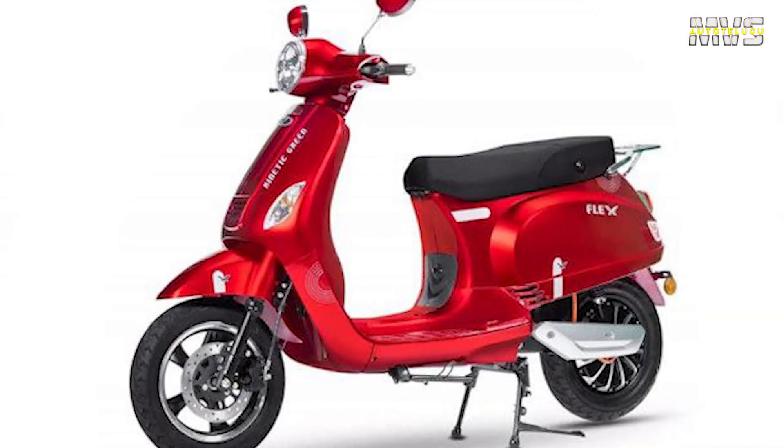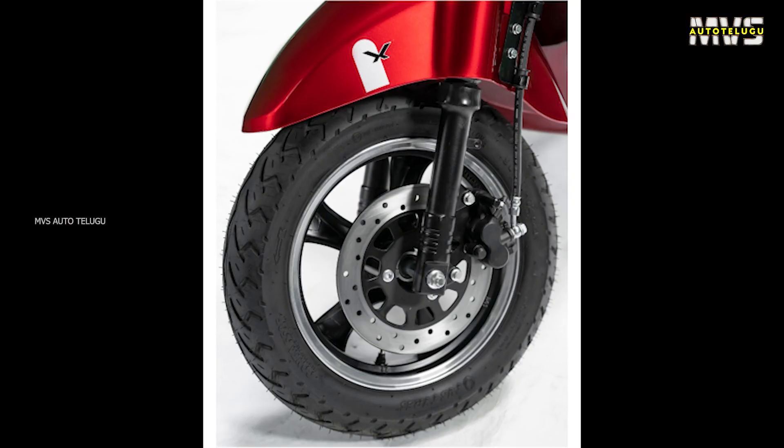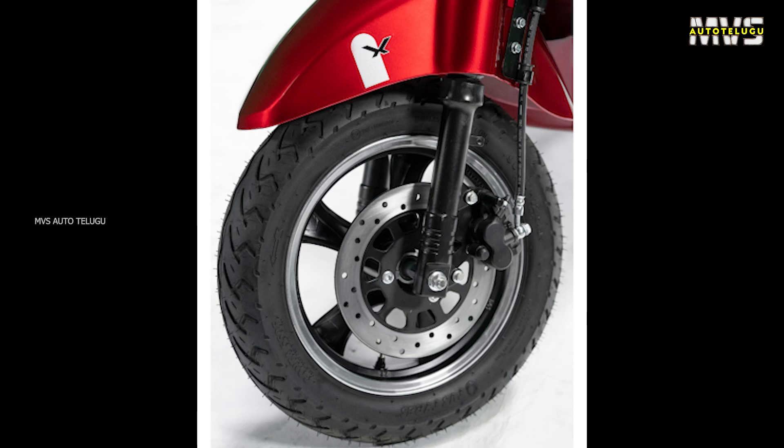For suspension, this scooter uses telescopic suspension at the front and dual spring suspension at the rear. For braking, it is equipped with disc brakes along with CBS braking. The scooter rides on tubeless tires.